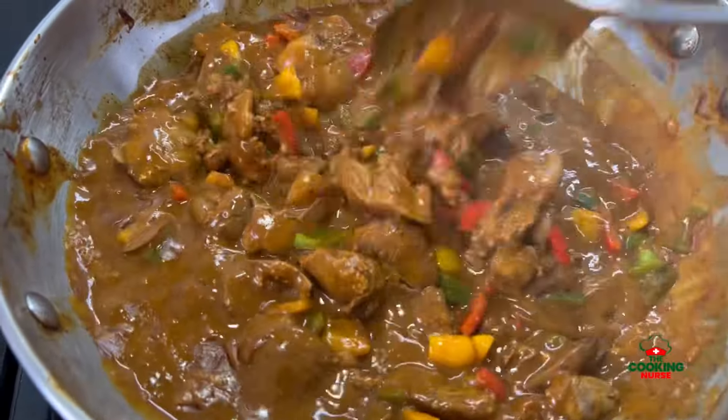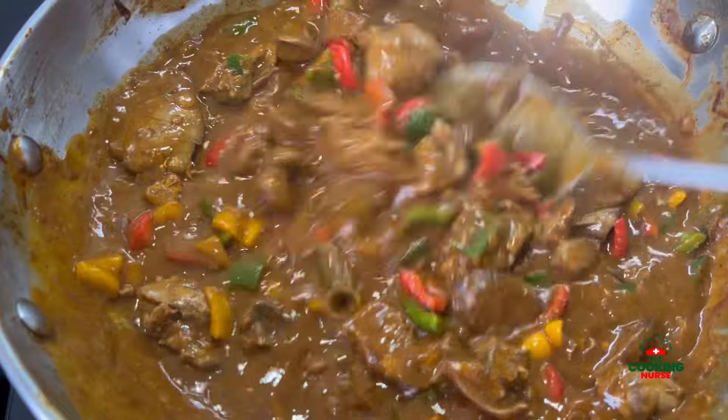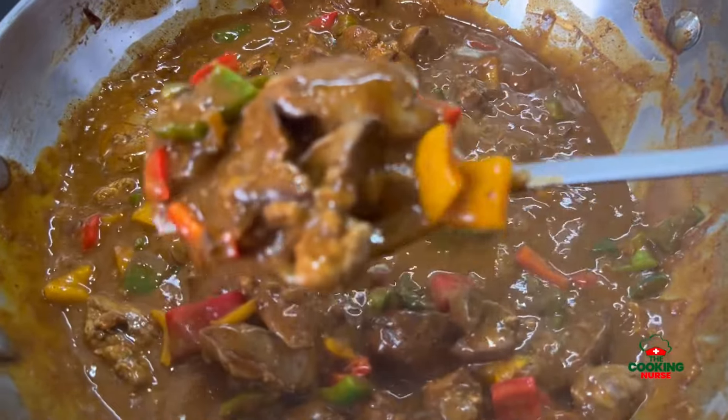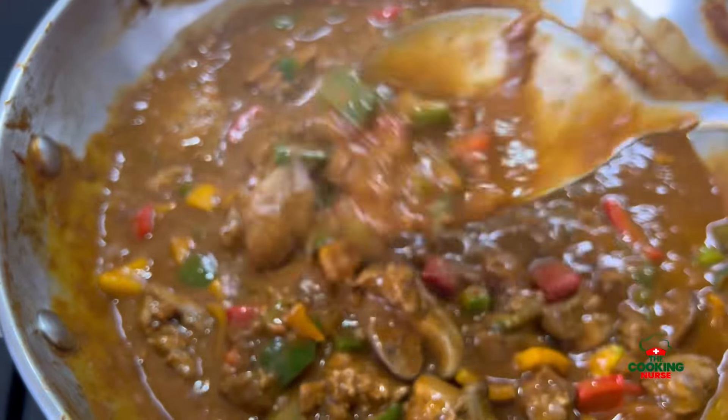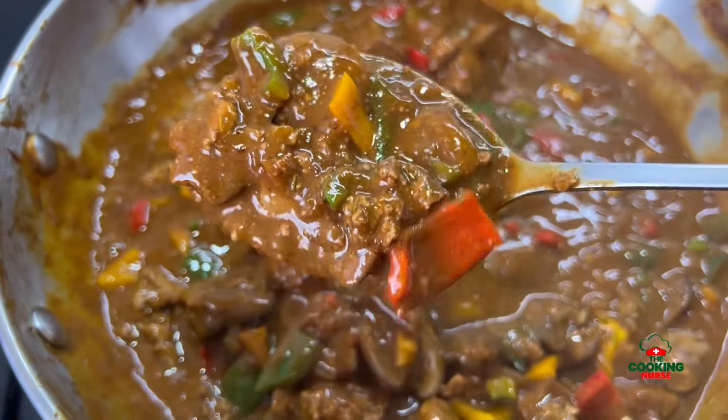I go in with my bell peppers because I don't want them to overcook and I want them to stay vibrant. Test for seasoning and let it simmer for a few minutes. If you have coriander, go ahead and garnish. This goes so well with plain rice, chapati, or naan. It was such a good dish in the end — I hope you try it. Bye!